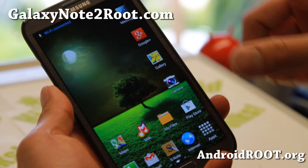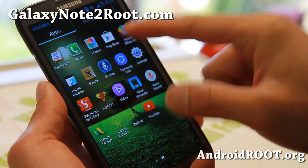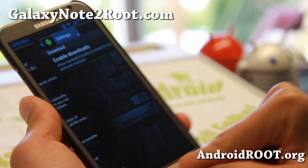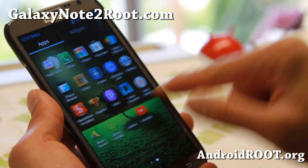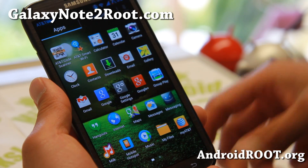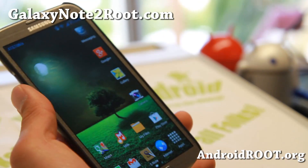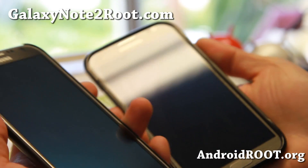The launcher is 5x4 so you can put more apps, and the app drawer is actually 5x5. That is a nice feature. It doesn't have a ton of features, but it is super fast and you'll definitely notice it. It also has zero screen wake lag.